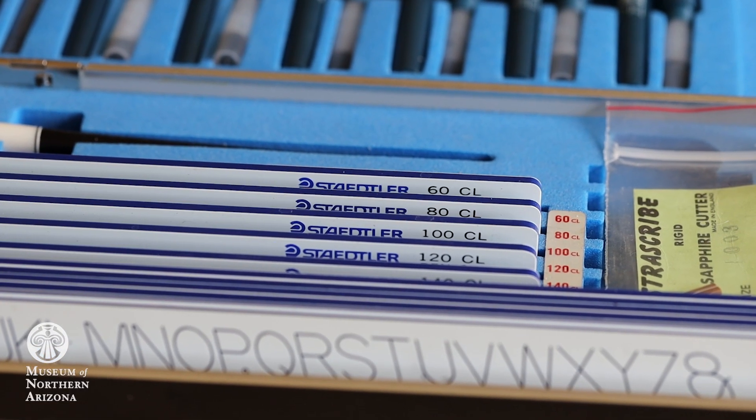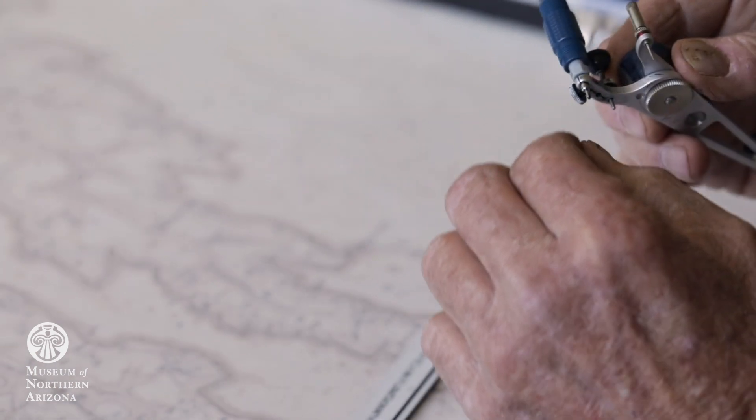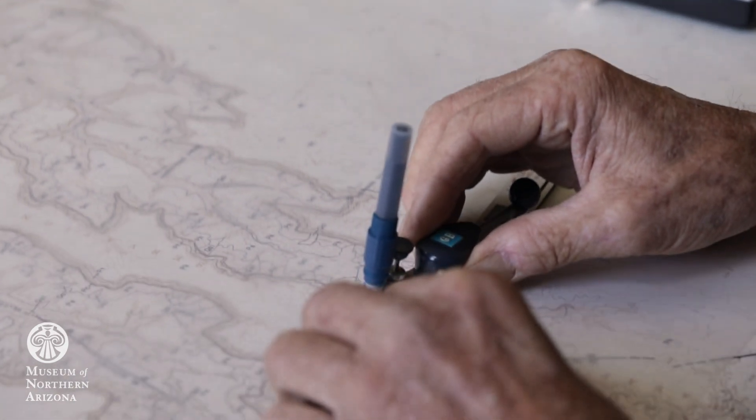After I got my line work done, I would use the Leroy lettering set with all these different scales of lettering. I'd get an ink pen — the little ink pens are in this container right here, they're different sizes. This is what you put your ink in, and then you attach it to the pin and tighten it in there. It's got a needle that traces all the lettering on each template.